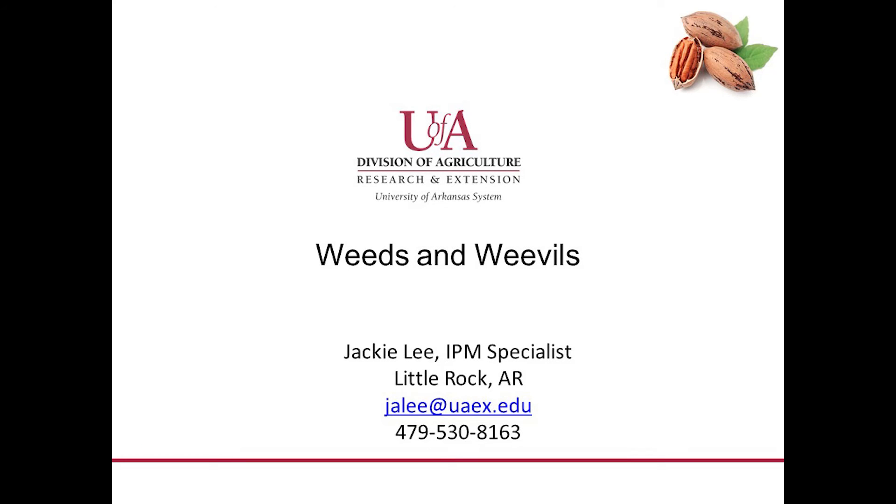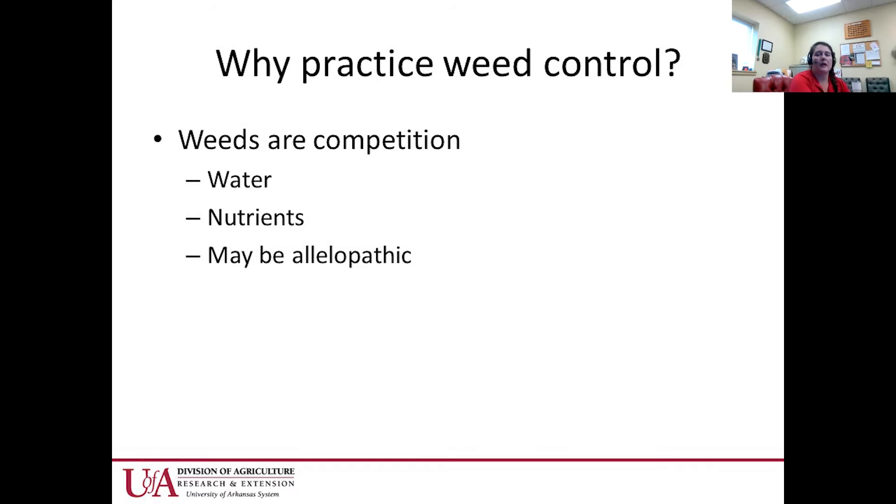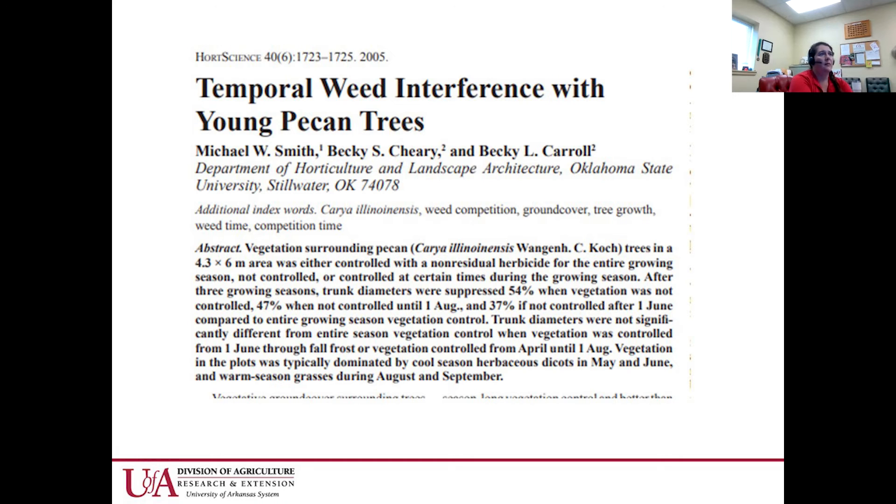Weed control is very important in pecan orchards. We need to practice weed control because of competition for water and nutrients, and weeds can have allelopathic effects on pecan trees and other plants.